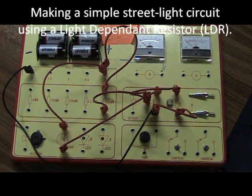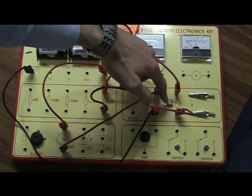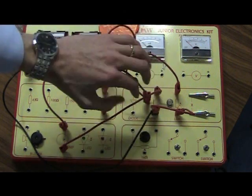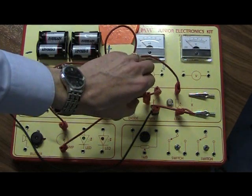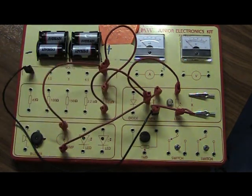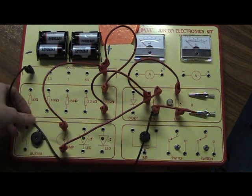What we've got here is a street light circuit using an LDR. A street light uses an LDR to switch the lights on and off when it gets dark. The street lights don't switch on and off according to time — they actually switch on and off according to how bright it is. This is the street light circuit; tricky enough to make, but if you do it slowly you can get it done.